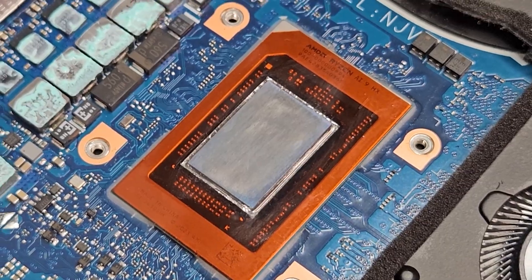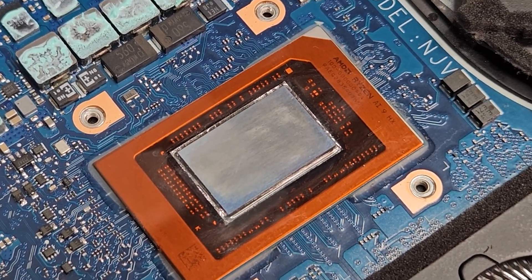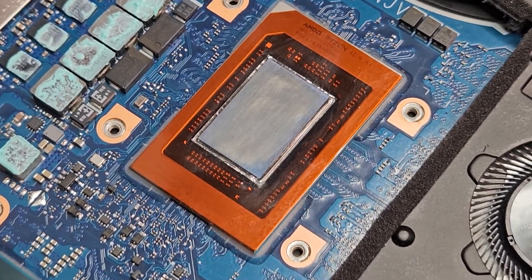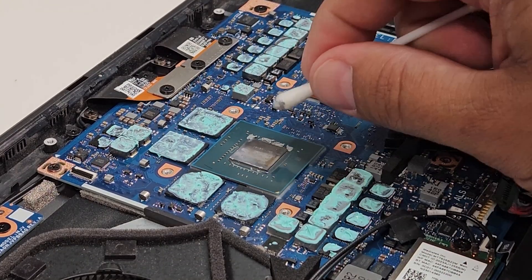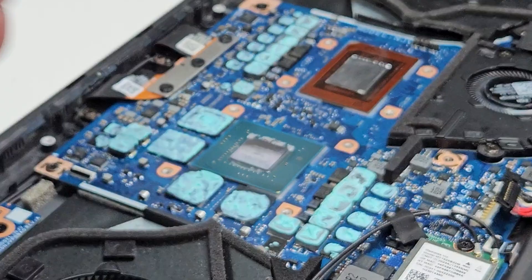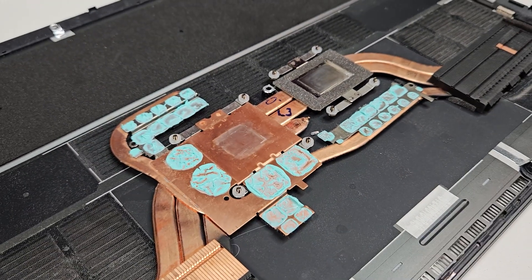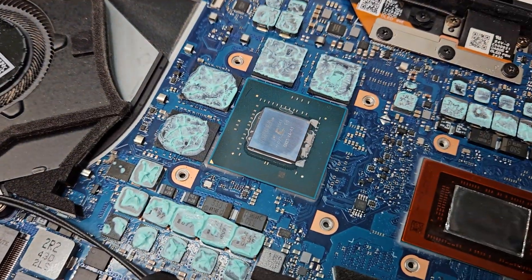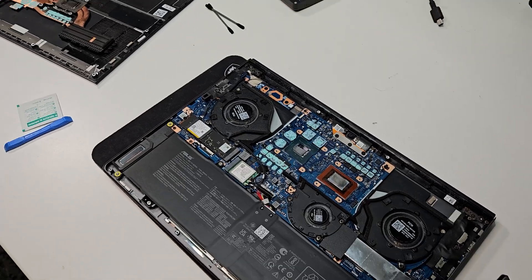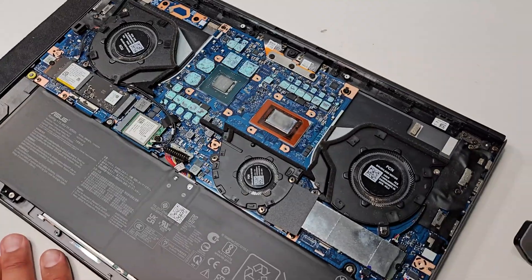I'm happy with the way this turned out — it's really clean. They used quite a lot of liquid metal compound from the factory, but it's not really the best liquid metal since factory applications don't typically use the high-end stuff. After all that's said and done, it's clean on both the APU side and the GPU side, and both are now ready to have thermal paste and liquid metal applied.